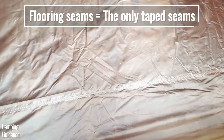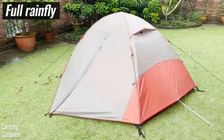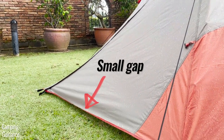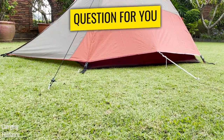To sum this up, the only seams that are taped inside this tent are the floor seams. I think that might be because of the rainfly length — it's almost a full-length rainfly except for a tiny gap at the bottom. So because the rainfly covers practically all of the tent body, most of the seams did not need to be taped.